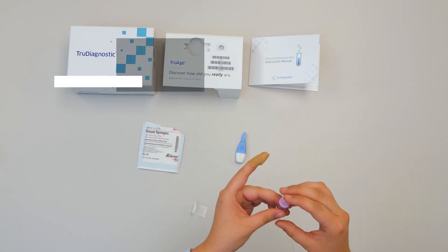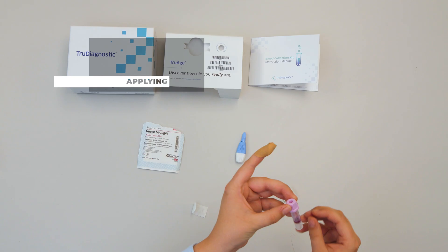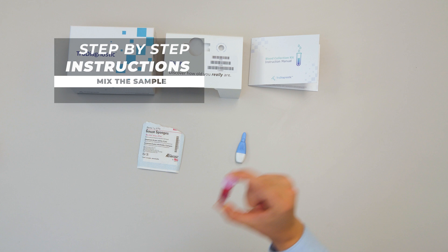Place the cap on the top of the collection tube and press down firmly until you hear a snap. Then insert and invert the tube several times to mix the sample and anticoagulant thoroughly.